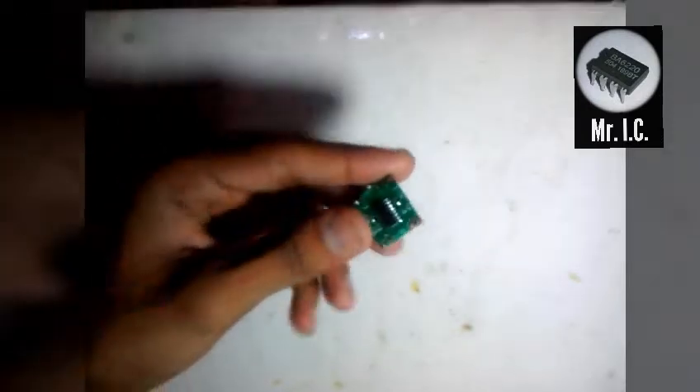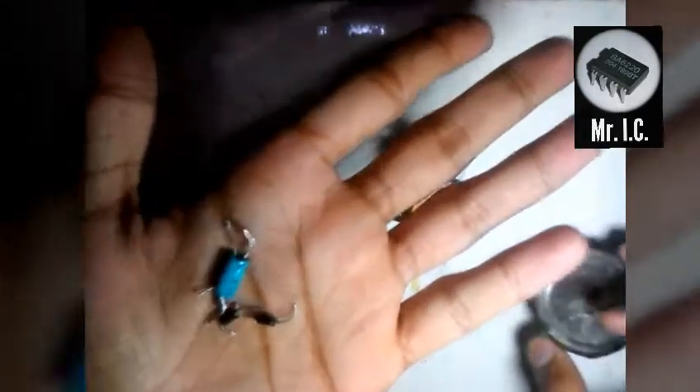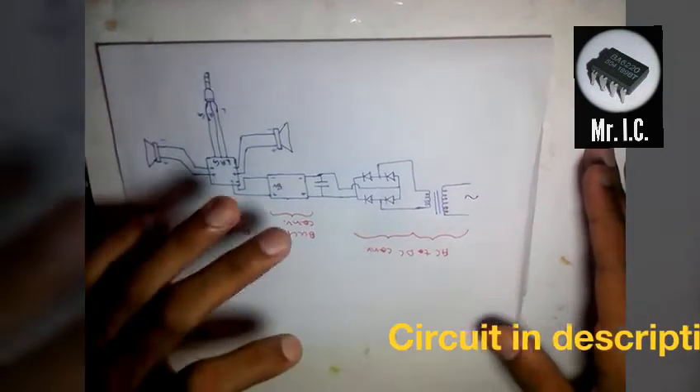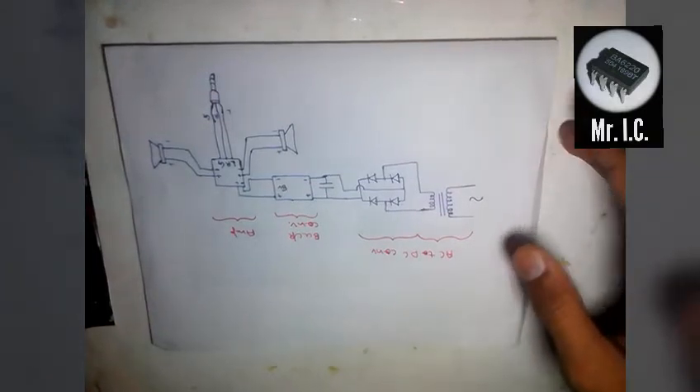This is a PAM8403 digital amplifier board. After that we're going to need a transformer — it's a step-down transformer which can step down voltage from 220V AC to 16V AC. Then we're going to need a 5-volt buck converter, some diodes, and a capacitor. Here is the circuit diagram for the same, and as always you can find it in the description below.